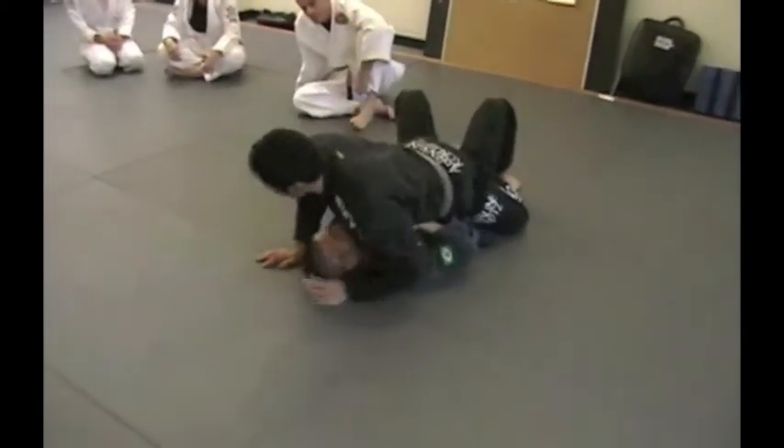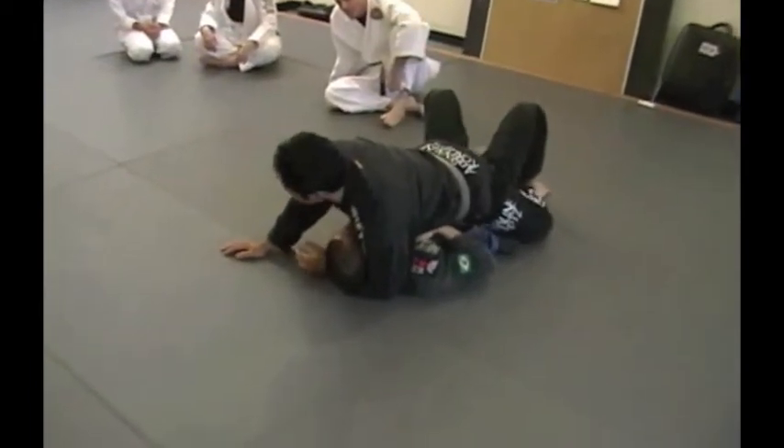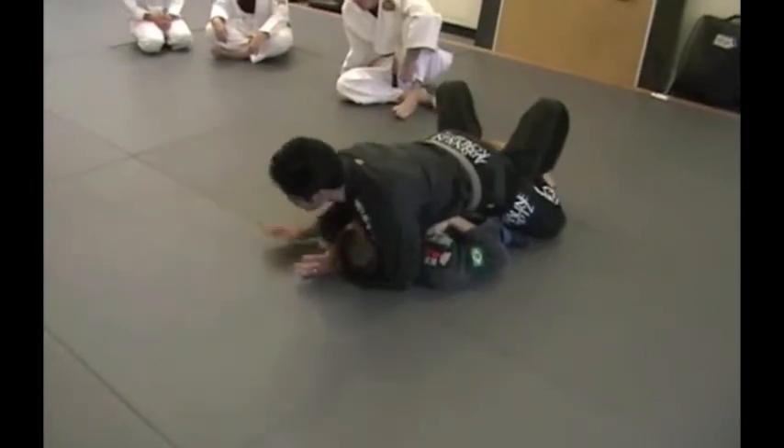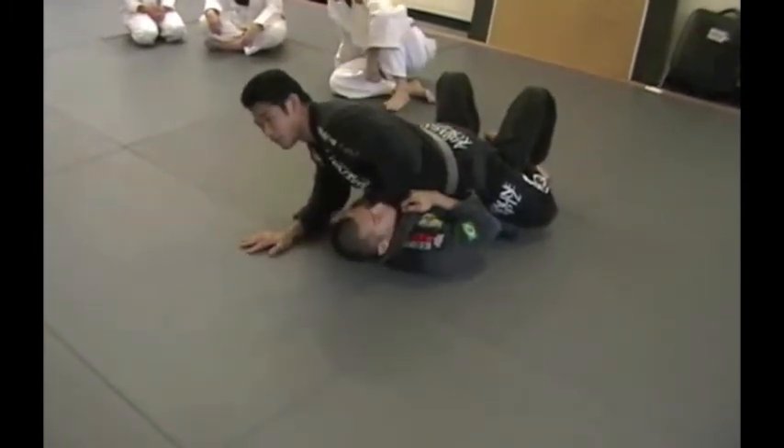So what's going to happen is I'm here and I'm not going to do the Ezekiel choke — I'm just in a progressive situation. So from here, I'm inside, I'm going to clear the elbow. Now what I'm going to do is take this arm out, and I'll put my thumb right inside the knee.